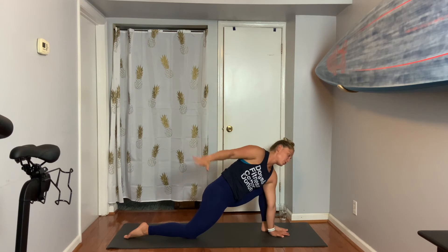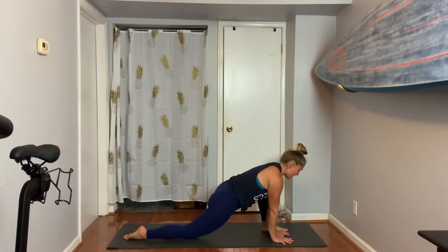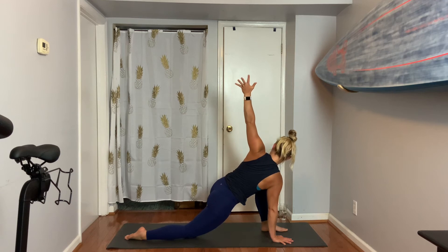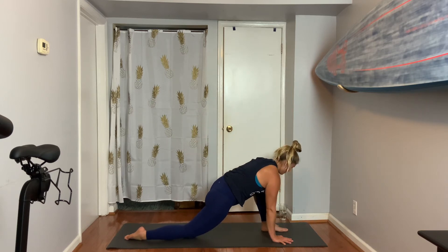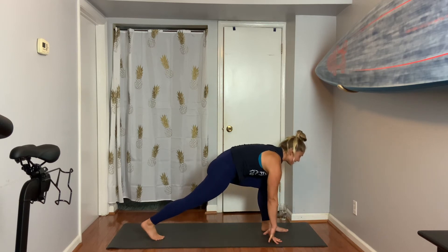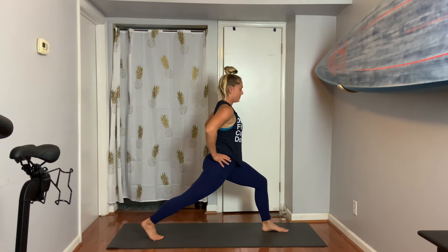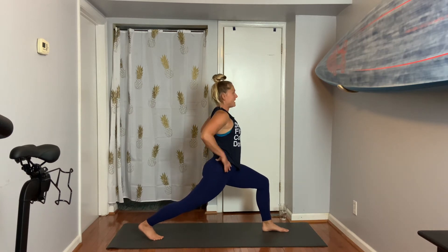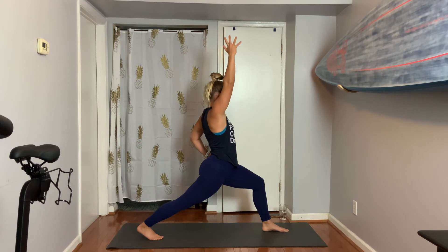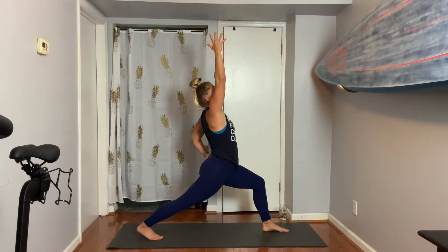Exhale — traditional variation of a knee down twist. Right hand, then left arm up. Keep hugging left inner thigh in, feel your body's effort to hold on. Lower left hand, curl back toes, lift right knee, hands to hips, bring it up. Inhale, right arm. Get really long through your spine.